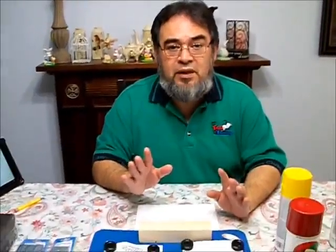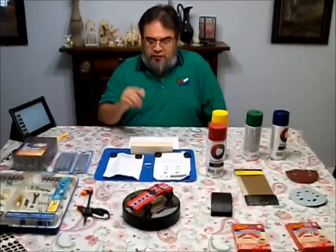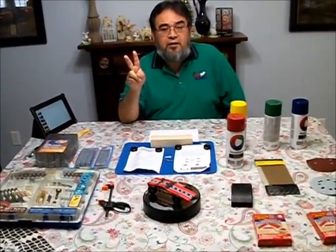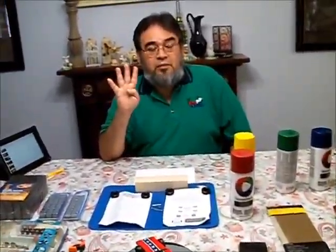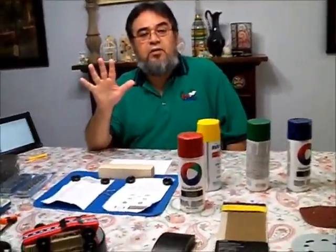I'm going to make a series of videos on how to build your race car and make it the best it can be. It breaks down into five categories: one, design; two, cut; three, sand and paint; four, tweak — make it as fast as it can go; five, race — what you do on race day.